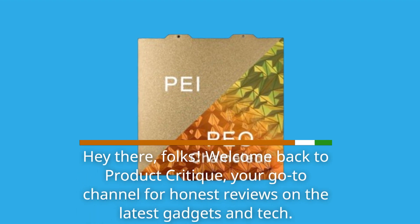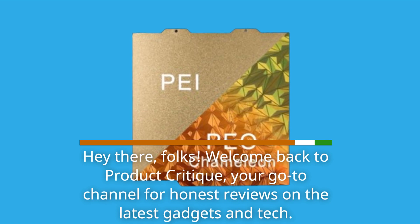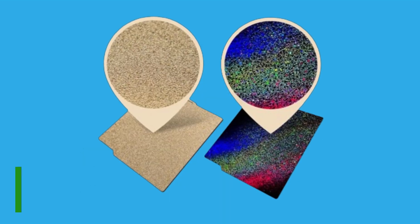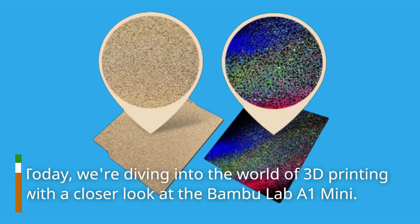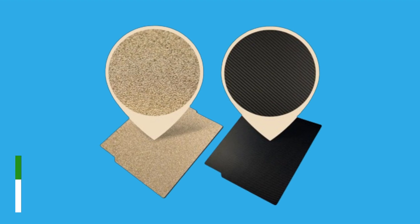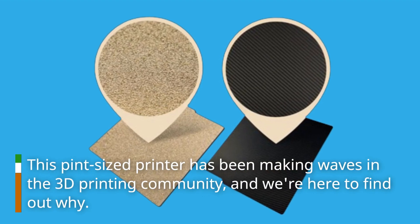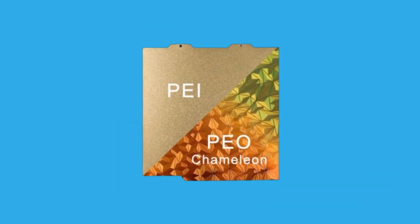Hey there folks, welcome back to Product Critique, your go-to channel for honest reviews on the latest gadgets and tech. Today we're diving into the world of 3D printing with a closer look at the Bambu Lab A1 Mini. This pint-sized printer has been making waves in the 3D printing community, and we're here to find out why.